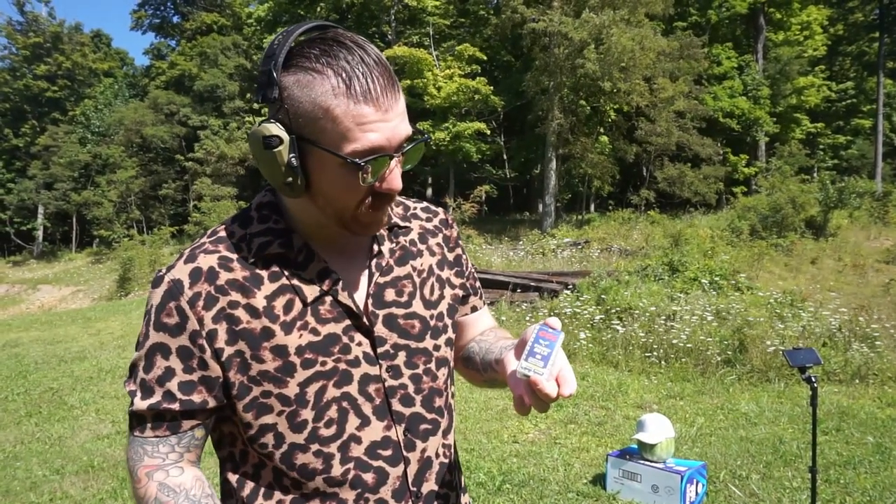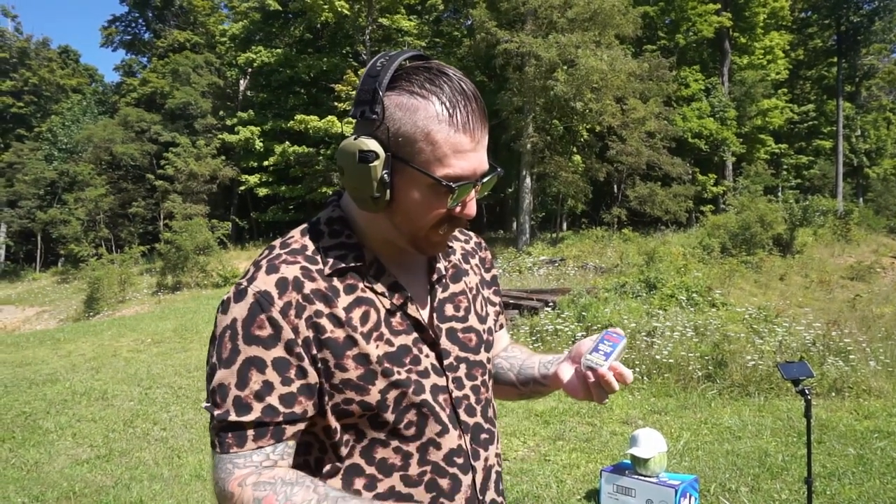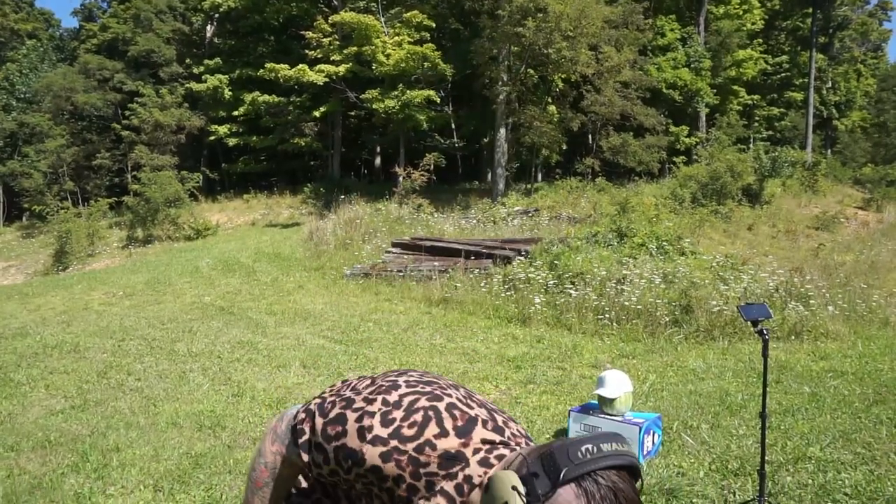So we're going to do 22 long rifle again but we're switching it up to CCI Stinger ammo. Big difference here — it is 32 grain but instead of being around 1300 feet per second, these are 1640 feet per second so they have a lot more ass behind them. I want to see — the original 22 long rifle really brought the ruckus. I'm curious what this is going to do.